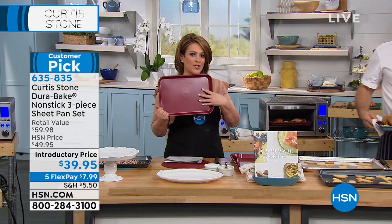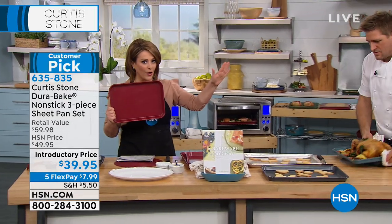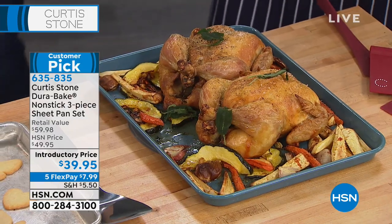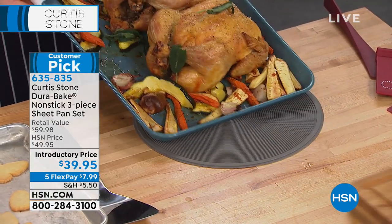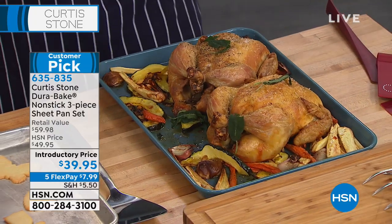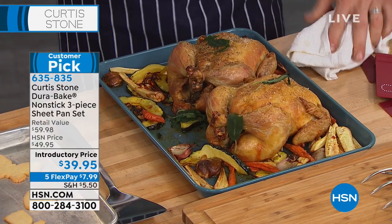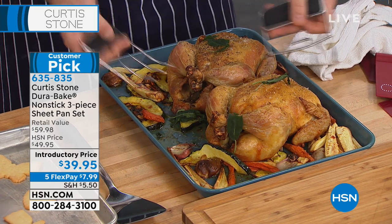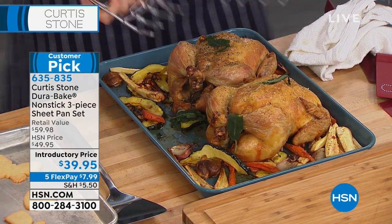With these, because of that DuraBake construction — the same technology as the cookware — they look pristine for years to come. The DuraBake is all over, front and back. They will look so good, and you feel their weight, their heft, the minute you get them home. They're different. Look at this — two chickens on the one tray.